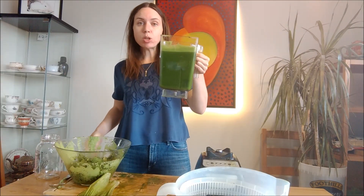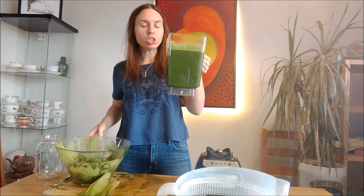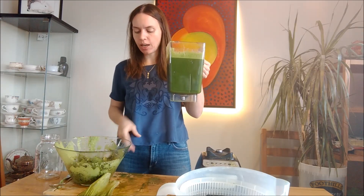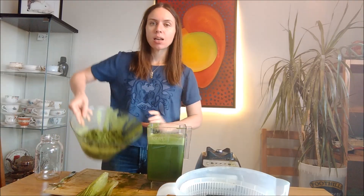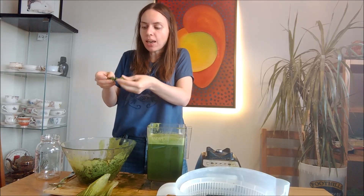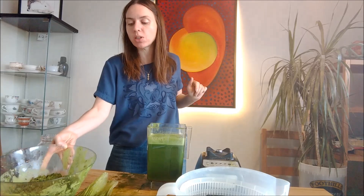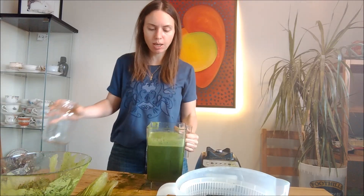Okay, so this is how much juice I have. Keep in mind I did add some water, but Jesus Christ, that is a lot of juice to drink. And this is how much waste there is. Honestly, why don't you just eat the vegetables and get the fiber? Fiber is good for you. Although, to be fair, eating that many vegetables would be a chore, so I kind of understand where the juicing thing comes in.